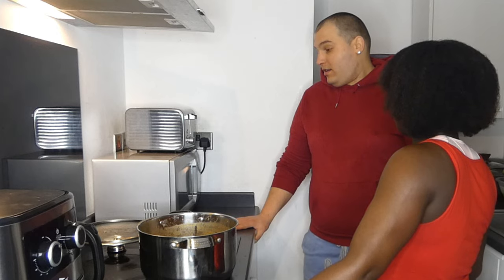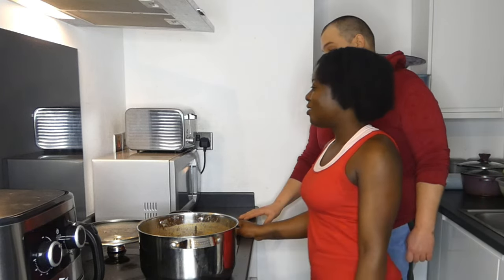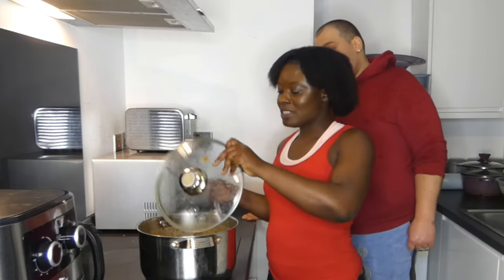Yeah, I will try it. It should be hot now — wait a little bit for it to be cool, and I'll try it. Let's cover the food.